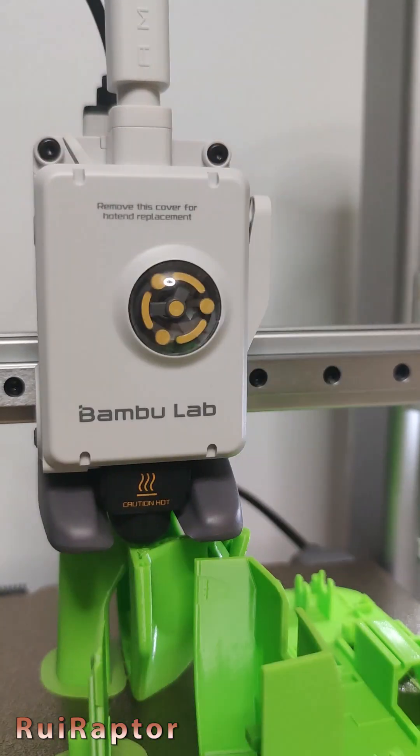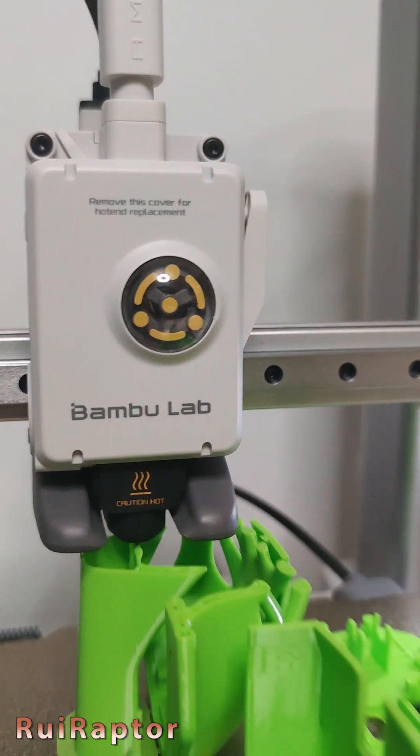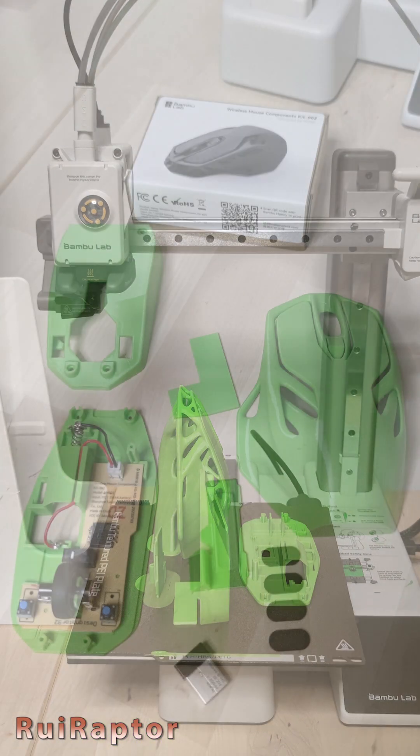We also have other videos about other printers from Bambu Lab, and also tips and tricks. If you haven't seen them yet, check the link below in the video description.